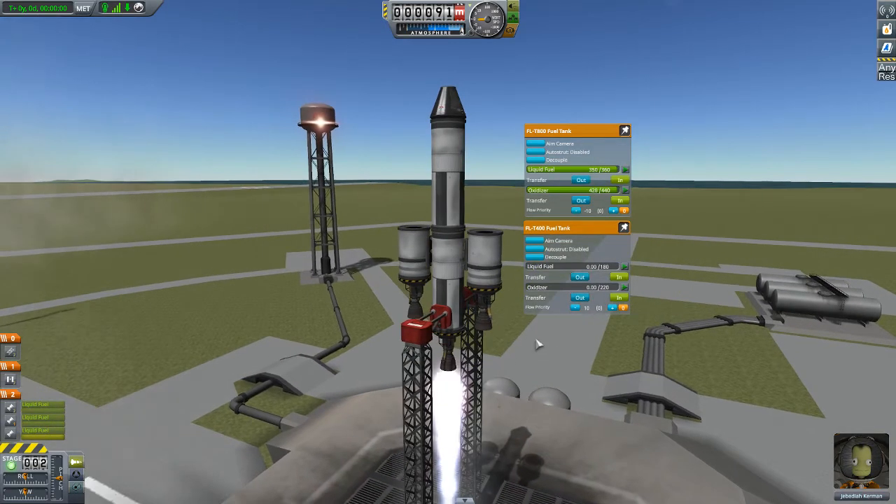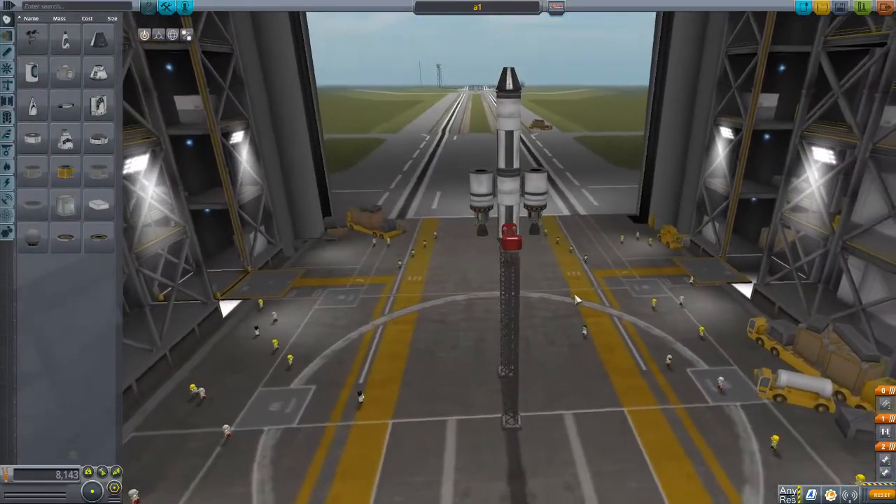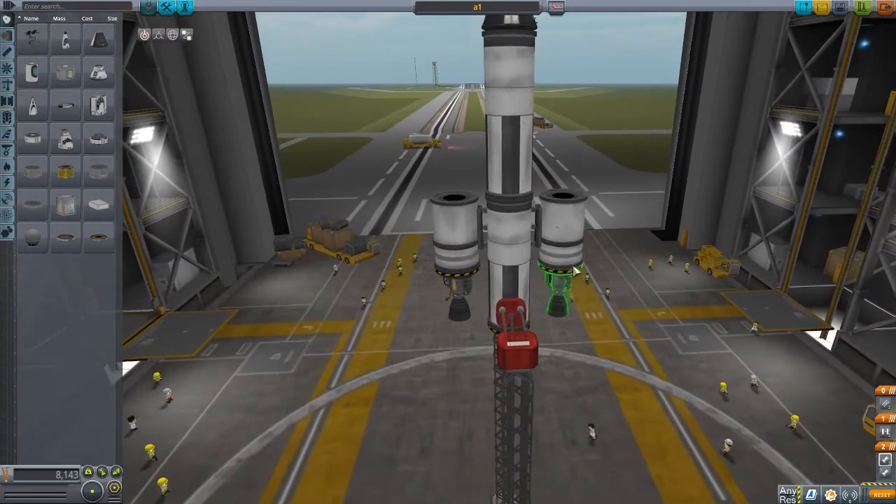As you see, the outer tanks got empty and the engines stopped. And the inner tanks continue.